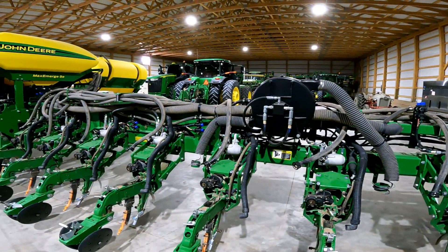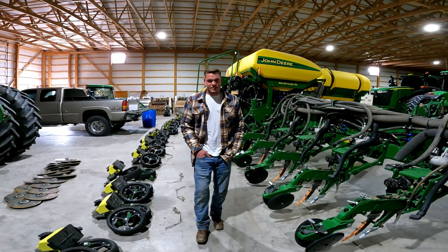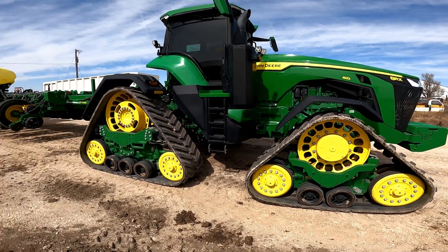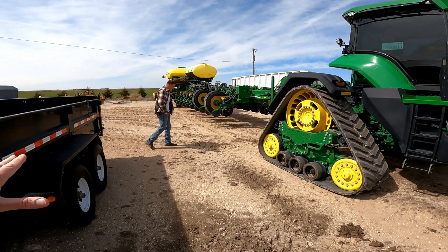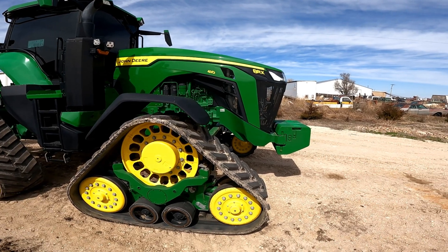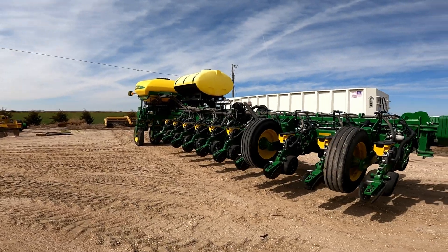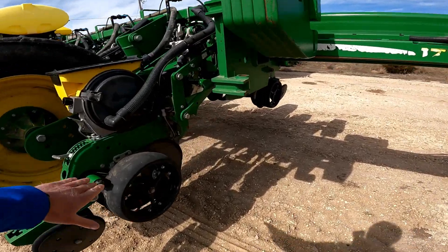We're still about a month and a half to two months away from corn planting, but we will be doing videos of that. Jaron wanted to show us one of the planters he's finished up — it's the same Max Emerge 5e model. I also wanted to point out this John Deere 8RX track tractor with its massive tracks. So this is the Max Emerge 5e that Jaron just finished doing maintenance on — you can see the brand new discs.